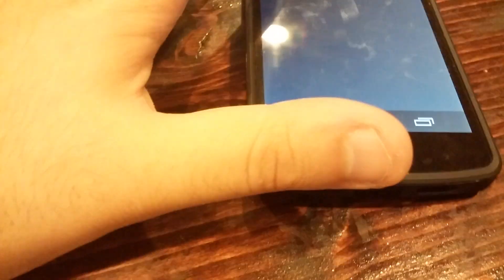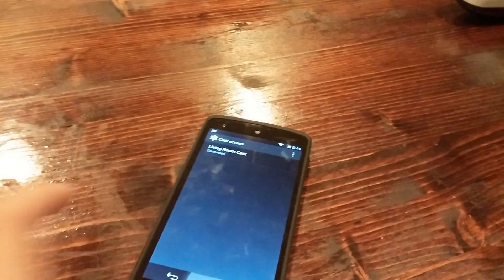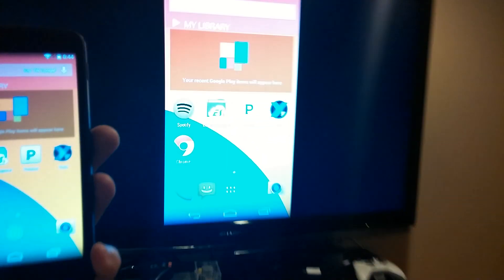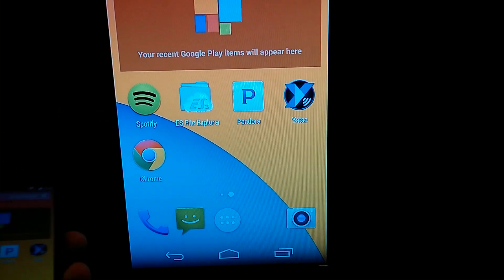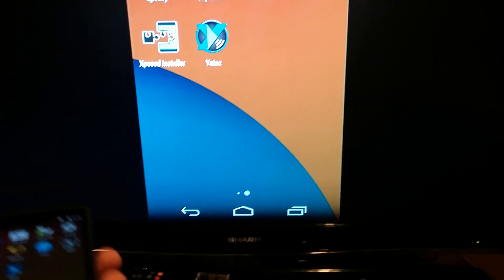So we're going to click on that and select it — there we go, it's connected now. Let me walk up closer so you can see. Okay, so now sound works and everything works, which is nice.